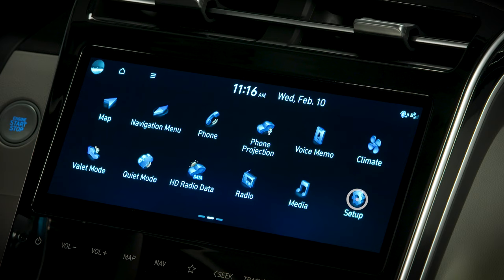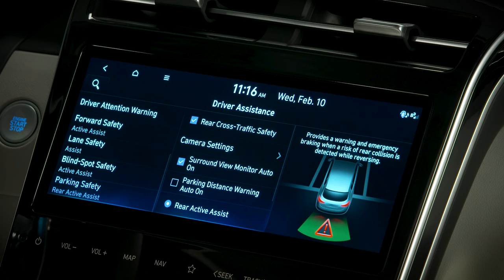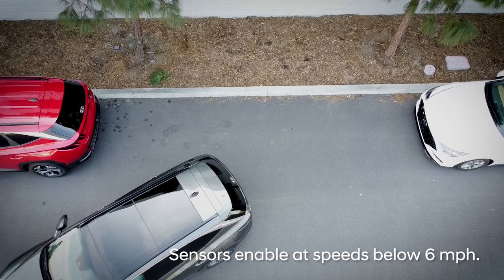To set the system to turn on automatically, select Setup, then Vehicle, then Driver Assistance, then Parking Safety, then Parking Distance Warning Auto On. Check the box to activate it.